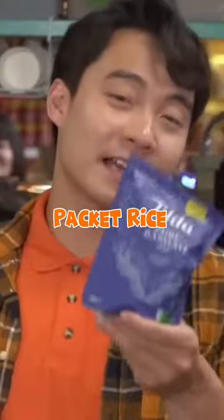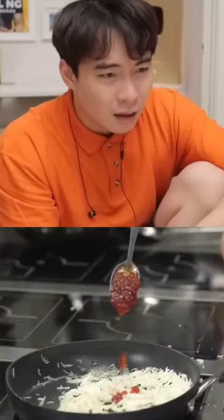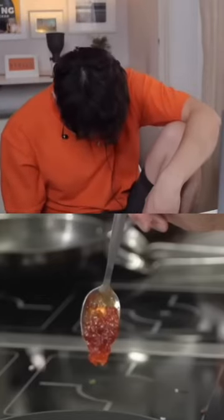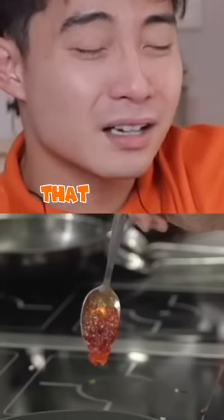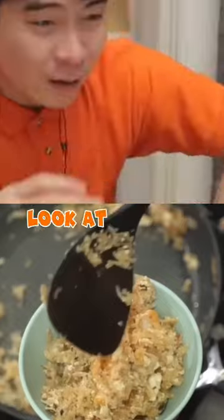Next up, we have packet rice. Packet rice! Pudding jam in rice... this is disgusting. That not the saddest thing you seen — look at the rice, look at the rice!